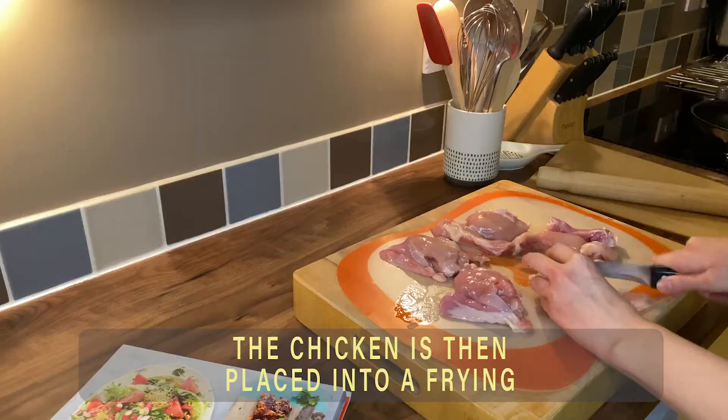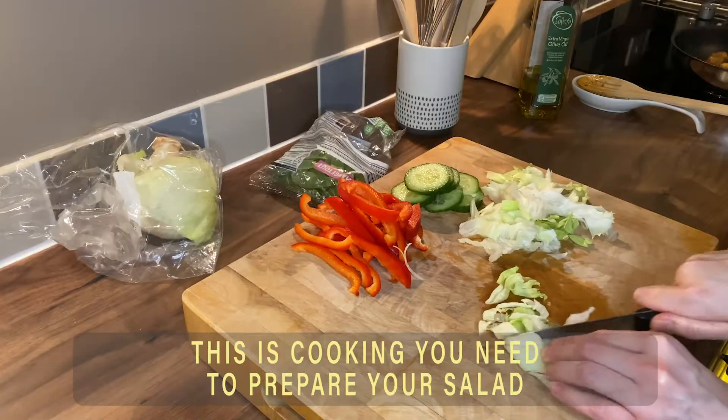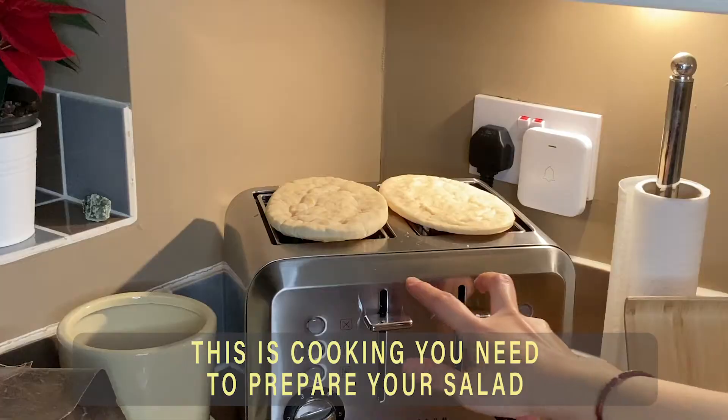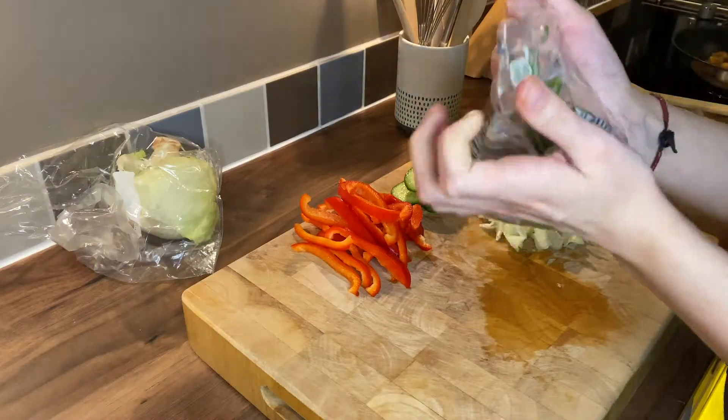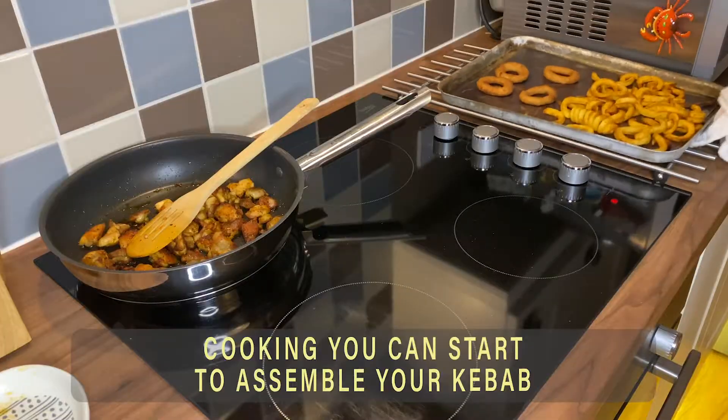The chicken is then placed into a frying pan of hot oil and cooked thoroughly. Whilst this is cooking you need to prepare your salad. Once the chicken and sides are finished cooking you can start to assemble your kebab.